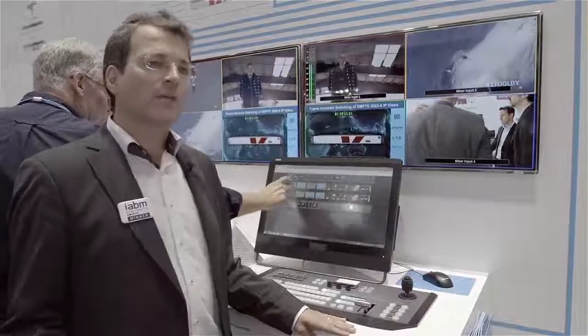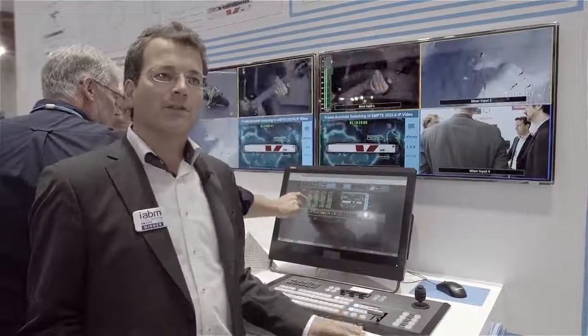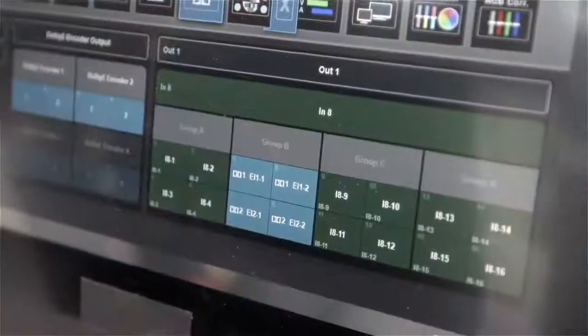It can be changed on the fly. You don't have to remove the system, and you don't have to buy into a new license, which is very suitable for an OB van, for a studio application, or for a mobile production.